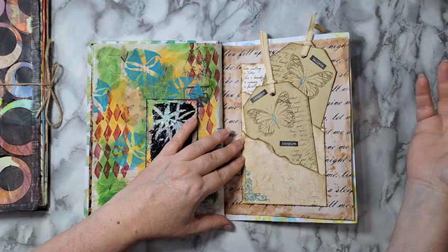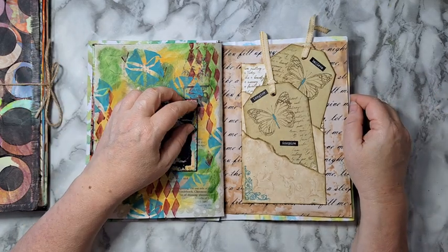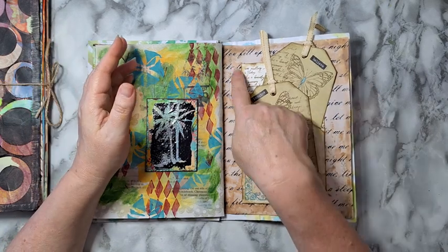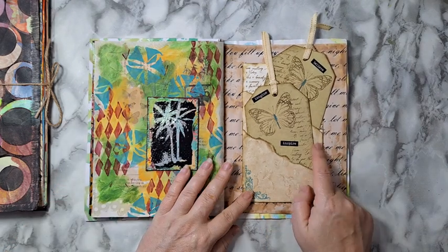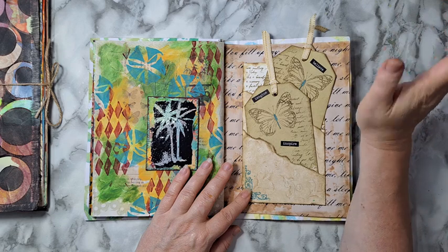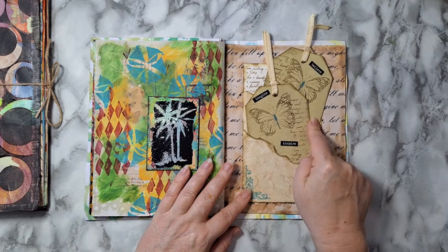The background is just some writing on printer paper — I printed it and aged it with a dark tea bag and some staining with distress ink. I made this double pocket with these two tags a long time ago. I believe there is also a video of how to do this kind of double pocket with tags.